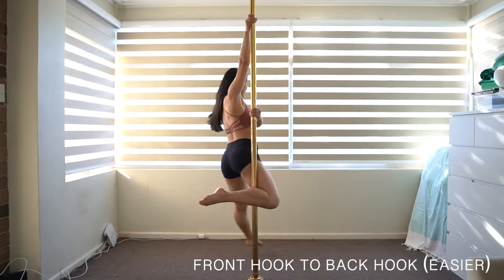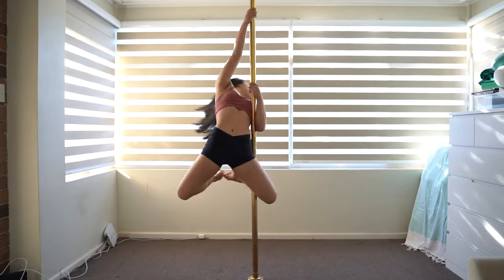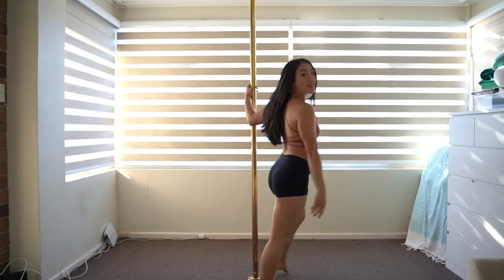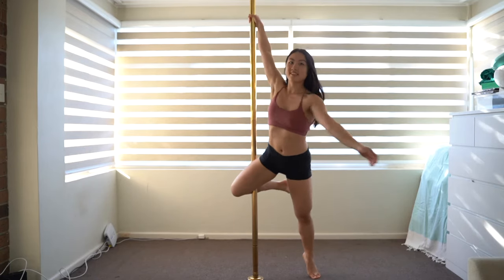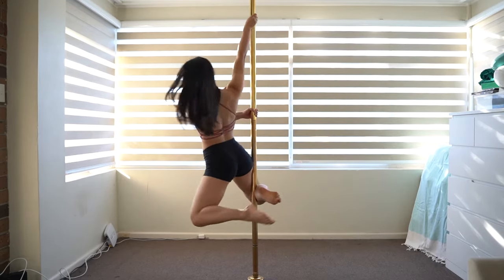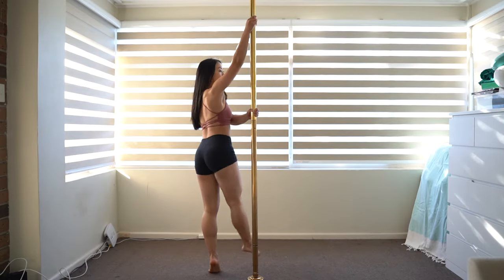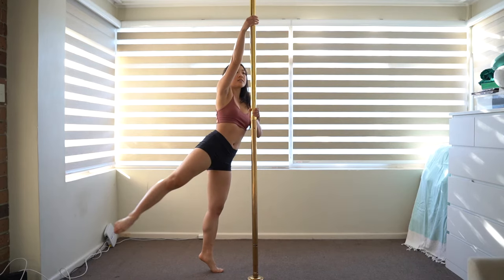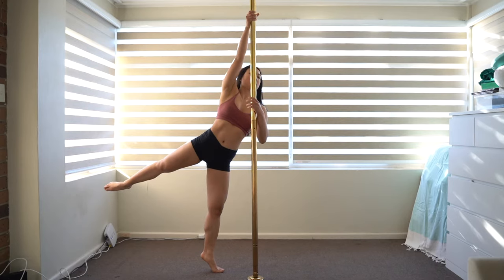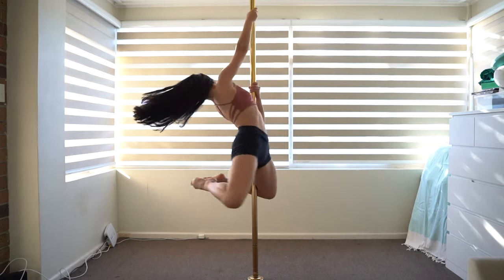Front hook to back hook — easier version. Once you're feeling confident with front hook and back hook, try the front hook to back hook transition. We'll start with the easier transition where your foot will touch the floor between front hook and back hook. Enter into front hook. Release your outside leg and touch the floor. Then release your inside leg and swing it behind you. As you turn on your outside leg towards the pole, re-grip the pole higher with your top hand and place the pole firmly between your bicep and chest. Once you've done this, you are ready to lift both legs up into back hook.